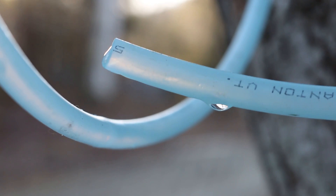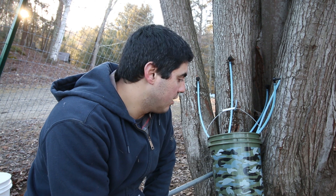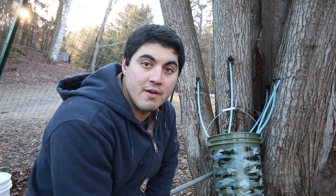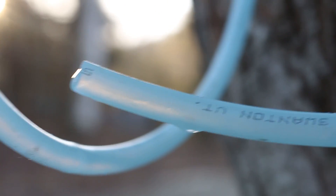That's our setup. Now every week or every day we're going to check this bucket, take the sap that's inside, bring it inside, and put it in a fridge or freezer to keep it nice and cold. We're going to freeze it and just keep collecting until we have enough. Come springtime we'll be able to start cooking it off, so we'll wait and see what happens.